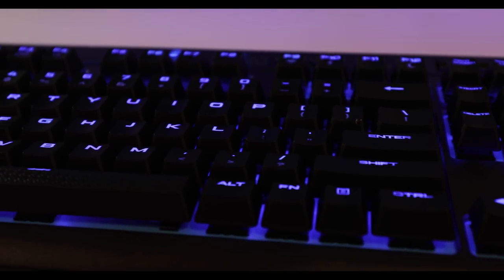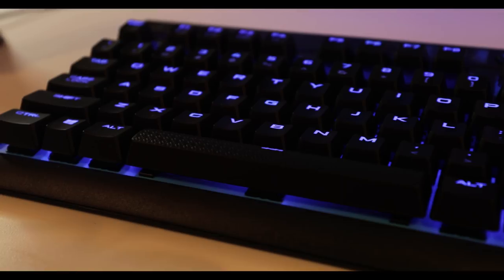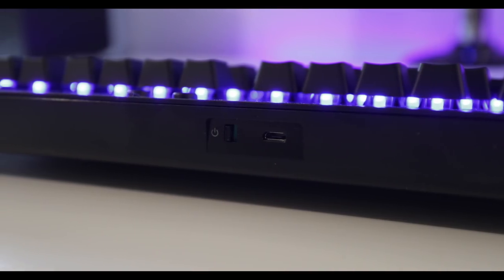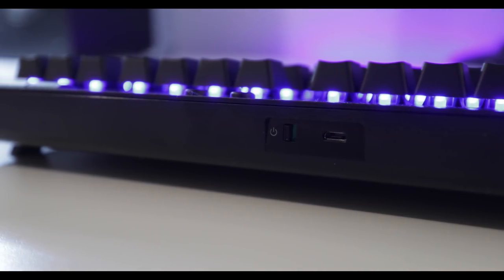Corsair designed this to have 14-hour battery life with the LEDs on, and 75 hours with the LEDs off. I found it did last just shy of 14 hours. I haven't tried the 75-hour mark yet since I like to keep my LEDs on. It's good to know that option is there. It does have a micro USB charger, and you can also use it as a corded keyboard if the battery runs out, so you don't have to wait for it to charge before using it again.